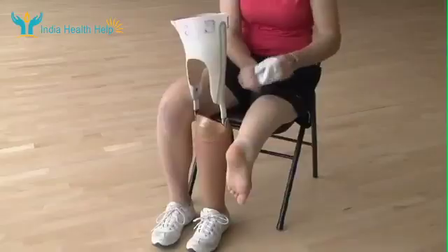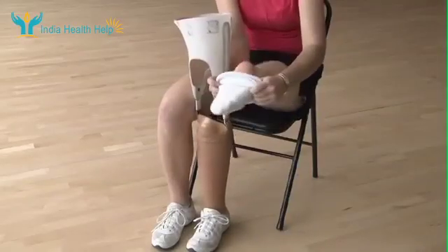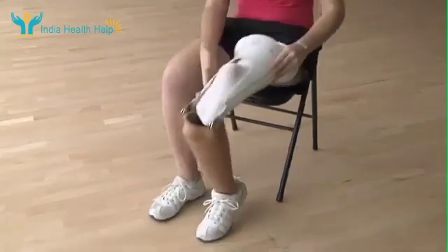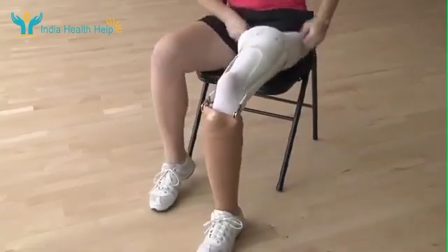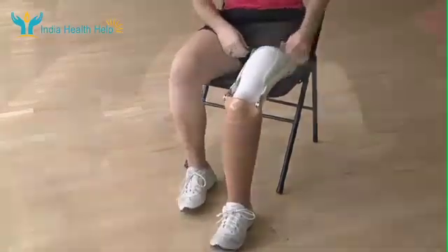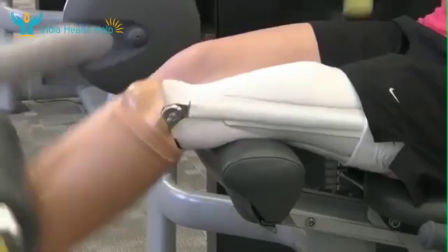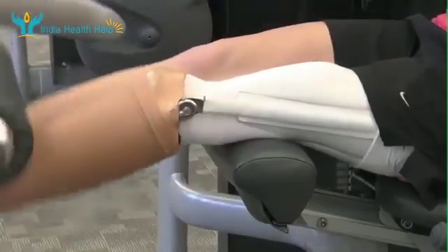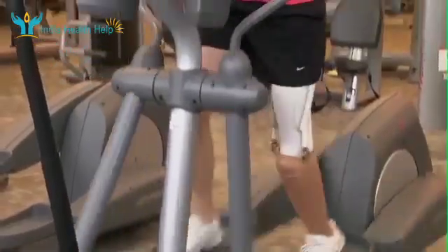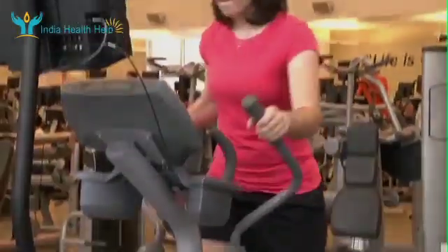The muscles in the ankle joint must be gradually stretched through exercise and physical therapy before work on a prosthesis can begin. The prosthesis fits over the foot and extends up the thigh, and is hinged at the repositioned ankle, which now acts like a knee. A person with a rotationplasty is able to move the prosthesis much more easily.